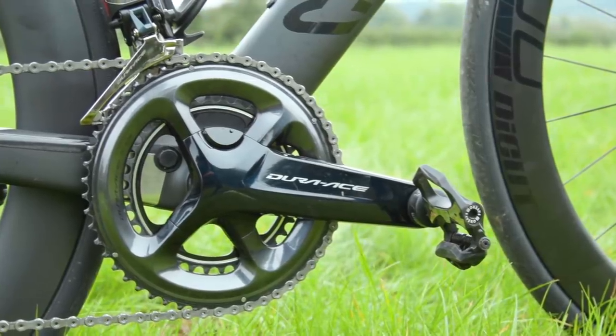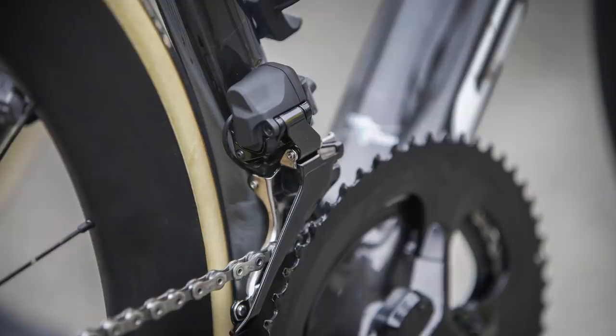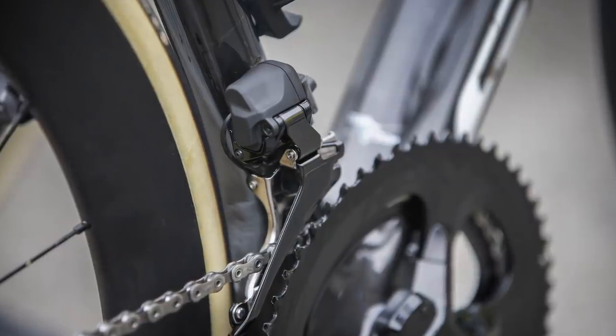The overall aesthetic of the new groupset is quite similar to R9100. However, the crankset is more angular, the front derailleur is smaller, and the rear derailleur is more slender overall.